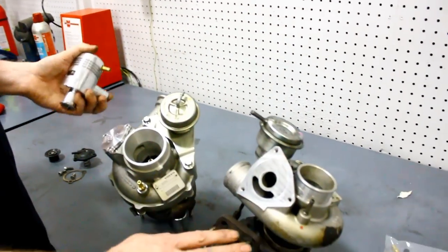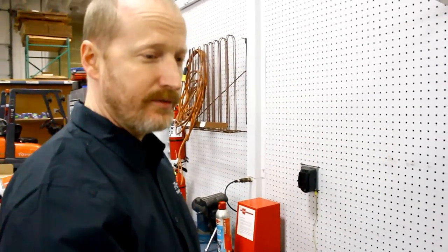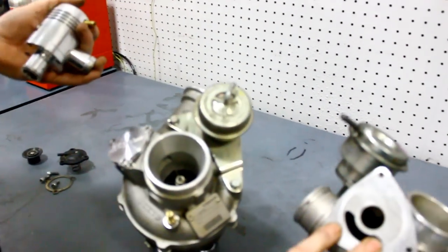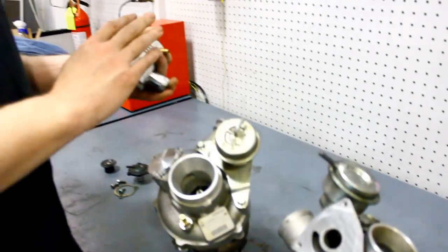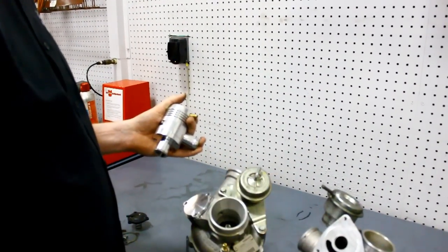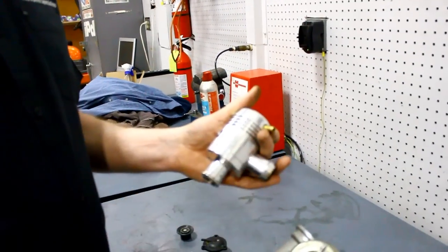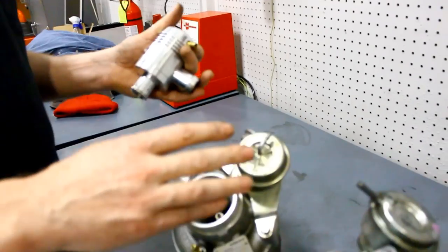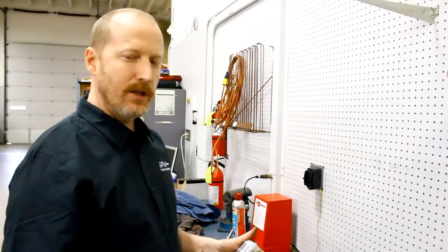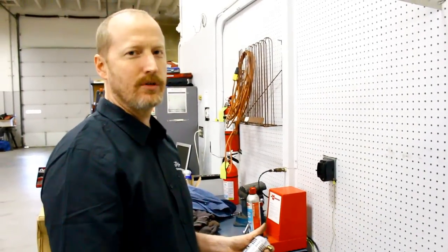We're also working on a similar plate for the Mitsubishi turbos, available soon. If you want to run an external bypass valve on your factory turbo, you're going to need a block-off plate — either the one we have now for the Triple K or the one coming for the Mitsubishi — plus a bypass valve, and ways to plumb this with our over-the-engine charge air pipe or an intake pipe with bosses so it can be attached external to the turbocharger. If you want good performance, you want smooth, even boost all the way through shift points to maintain the power level you're tuning for.